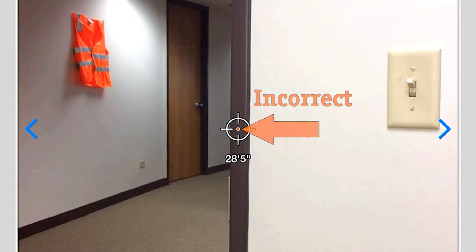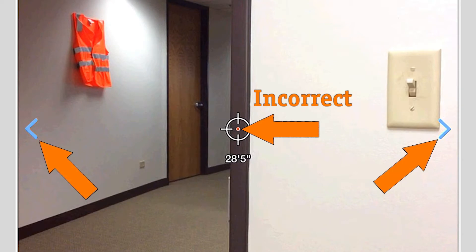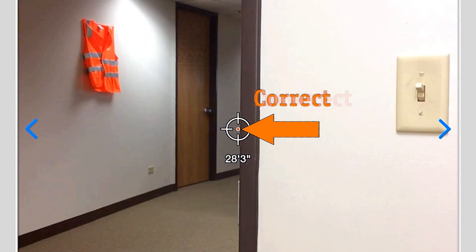If this does not happen at the correct point, tap on the left or right blue arrows to adjust the alignment until the measurement reading changes at the correct point.